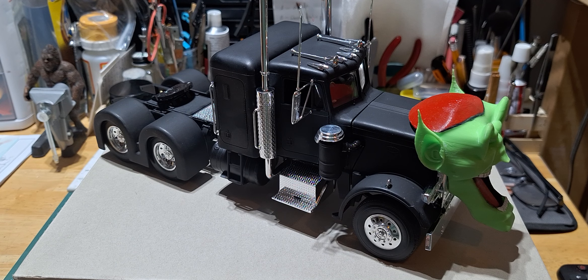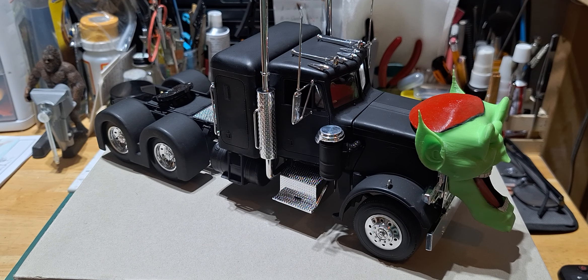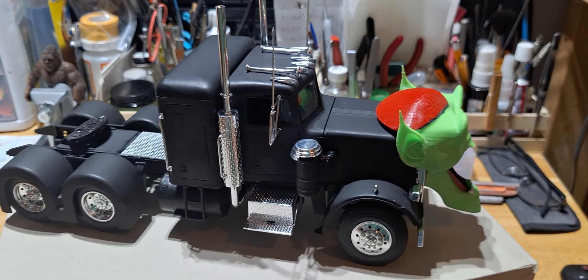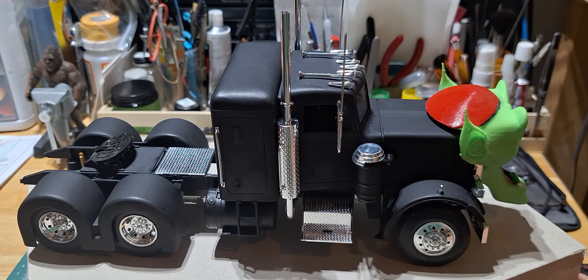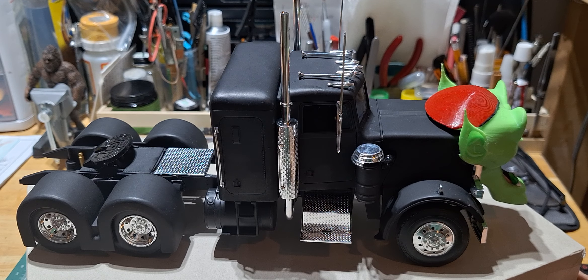I did detail a little bit of the interior, but I don't think you could see it very well. But yeah, guys, there's my version of the goblin truck from the Maximum Overdrive movie. I hope you guys enjoyed the build. I'll try to get this up on the channel — OG Scale Models — like and subscribe if you haven't.